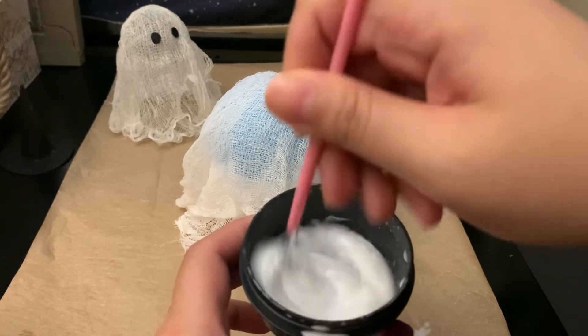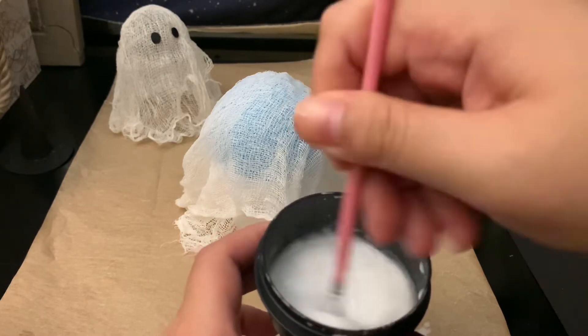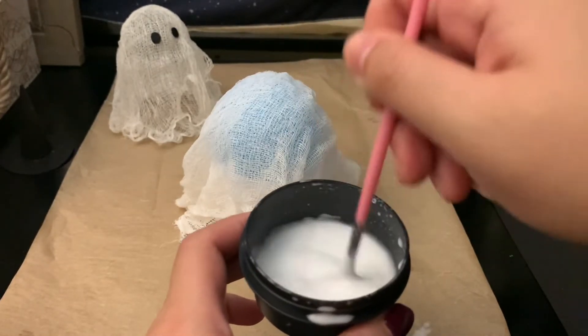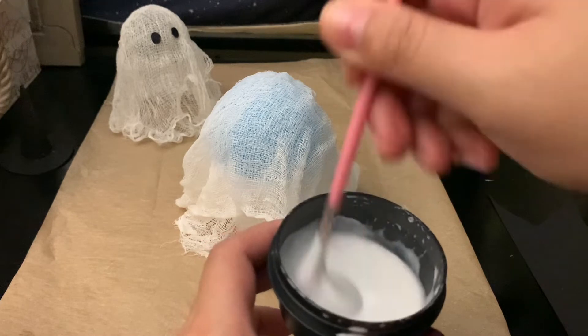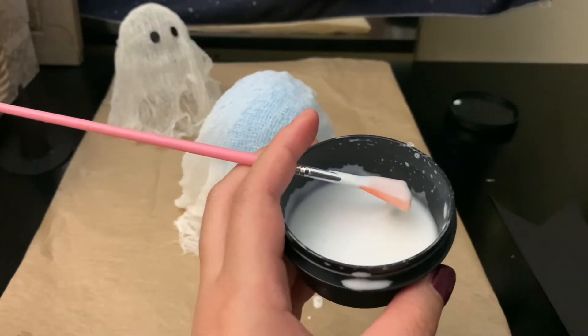Mix it up — this is basically just DIY mod podge. That's what it looks like. If you feel like it's too thick, you can add a little bit more water.